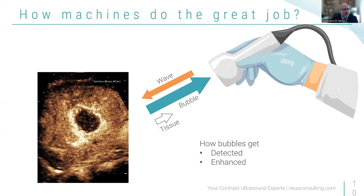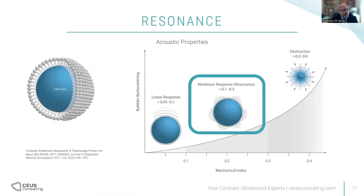What happens in the machine? The probe sends waves that hit the bubbles — remember, they oscillate — and that oscillation comes back to the probe. That's how the machine determines that the signal is from bubbles or blood flow rather than tissue, because the oscillation from tissue is very low. Bubbles resonate at a low MI. The non-linear response is between 0.1 and 0.3. At 0.3, you start breaking bubbles. Within that range, the bubbles oscillate the most. If you increase MI beyond that, bubbles compress and get destroyed. Machines keep the contrast examination within this range.